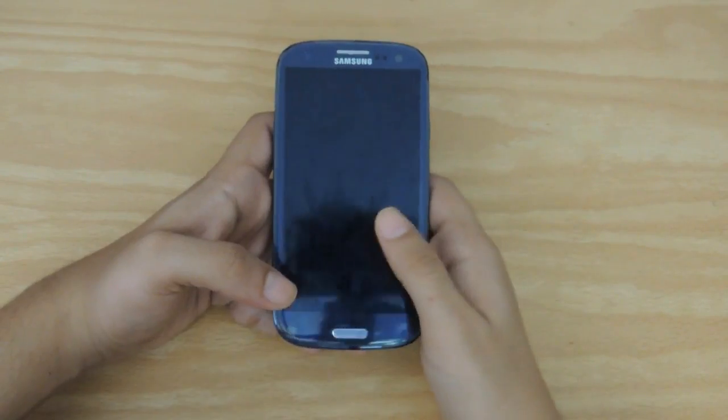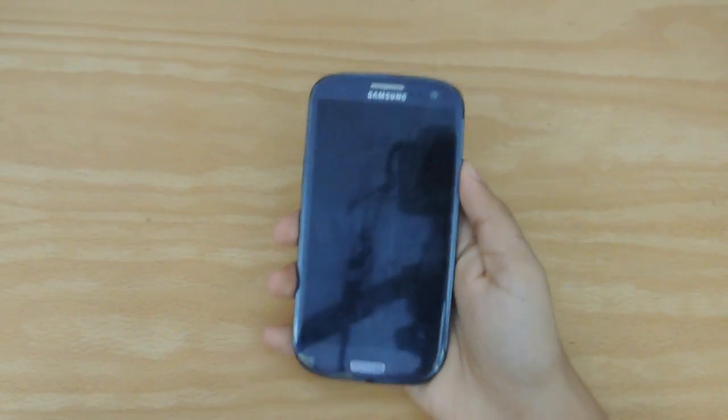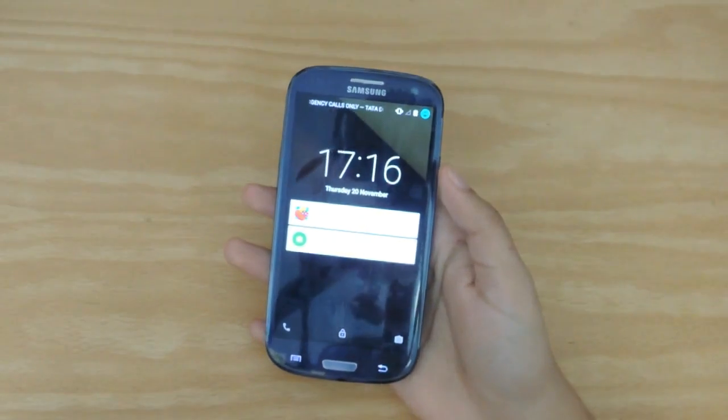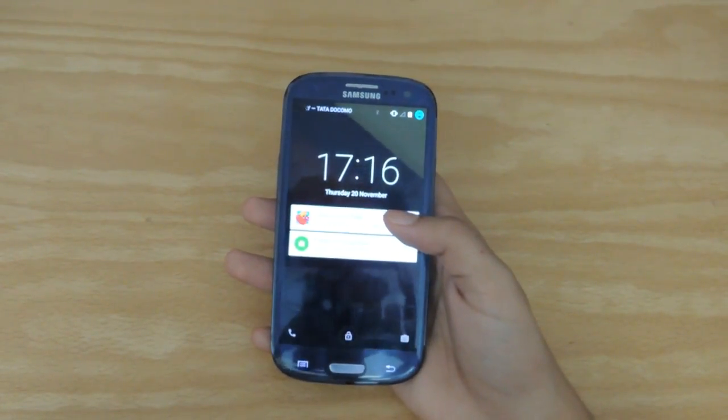Hey, what's going on guys? Welcome back to another video. Today I am going to be showcasing to you Android Lollipop on the Galaxy S3. So without further ado,